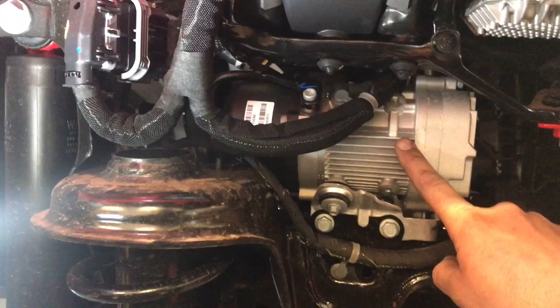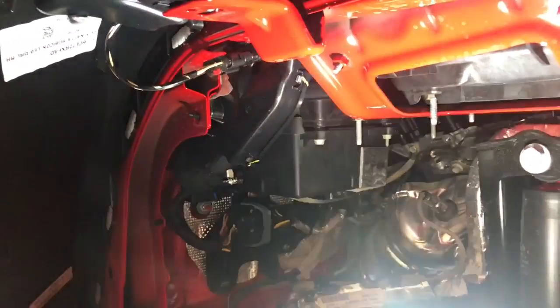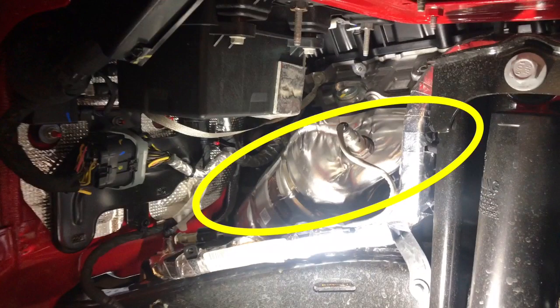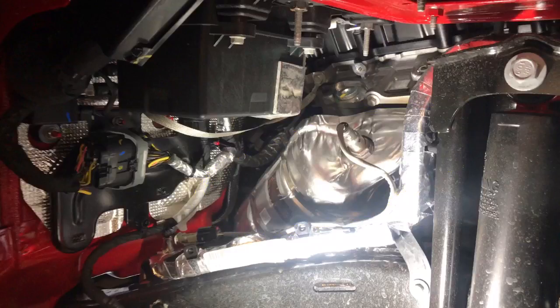Right off the bat these two things produce massive amounts of heat. Let's move back a little bit closer to the side grill area and as you can see here there is the catalytic converter. This is the hottest area of the engine — as you can see, the catalytic converter is surrounded by heat shields, so we need to get rid of some of this heat.